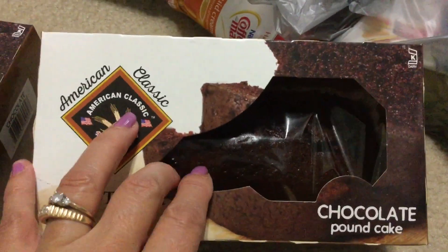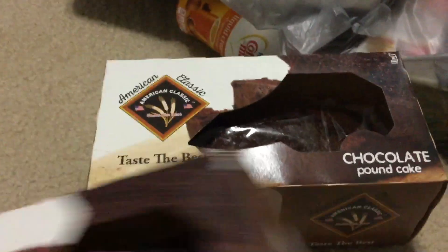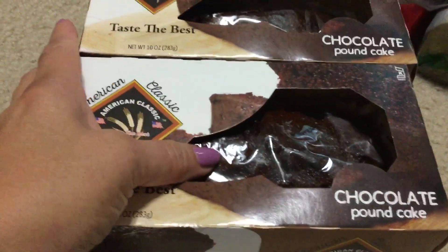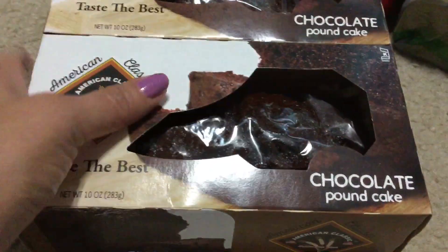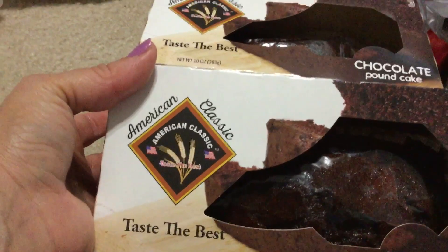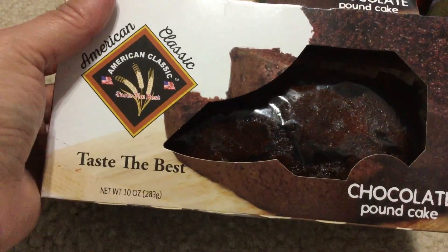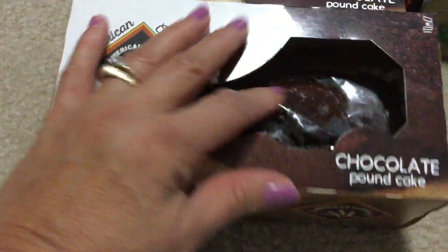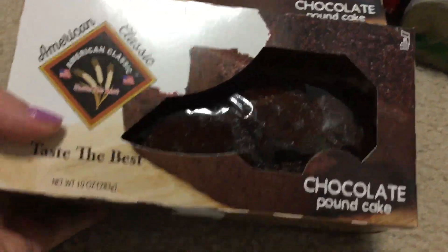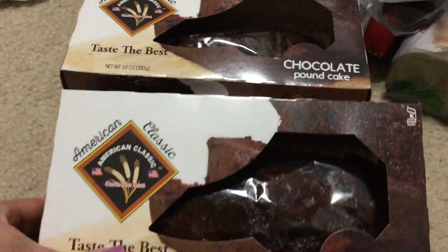These are new — I've never seen these before. I got two of these; it's chocolate pound cake and I love chocolate cake, so I picked up two. I've never seen these before and they had a lot of stuff at the Dollar Tree I went to. It's from American Classic, 10 ounce chocolate pound cake, so I figured why not give those a try. I'll probably just cut them up.